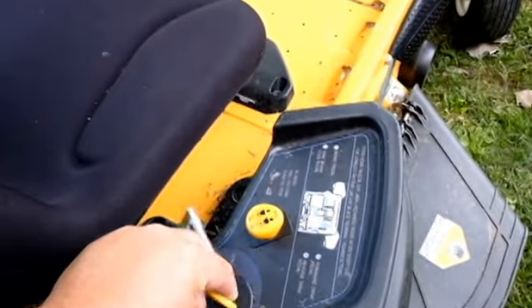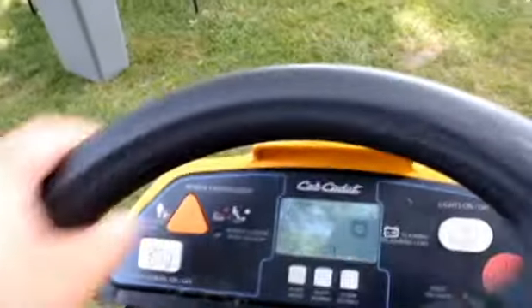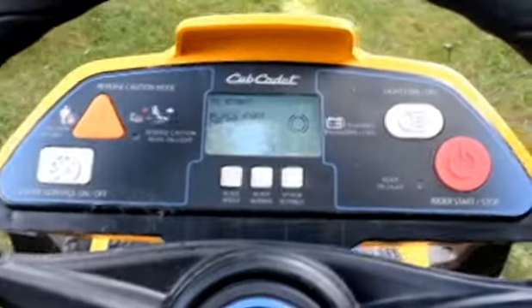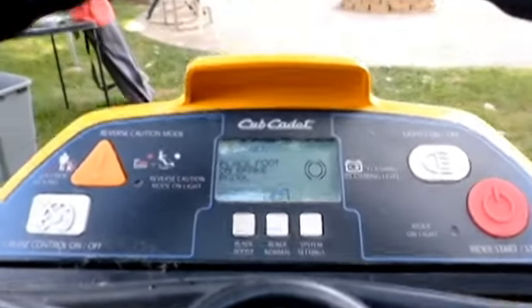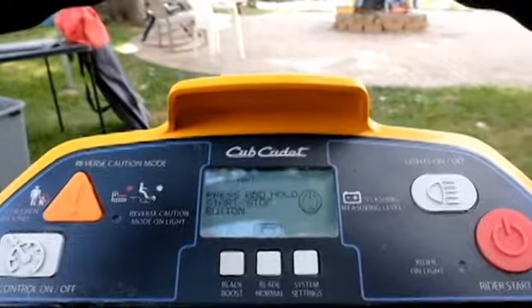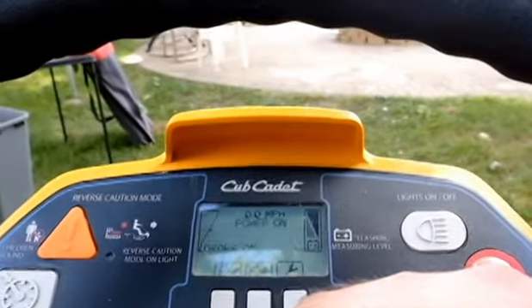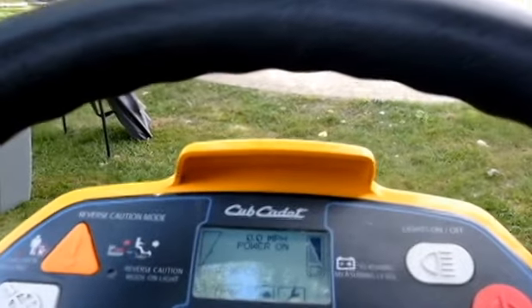To turn it on, you just flip that switch on. You've got to be in the seat — there's a sensor in there to confirm you're actually on the mower. Then you place your foot on the brake and hold that red start button down for two seconds and everything turns on.